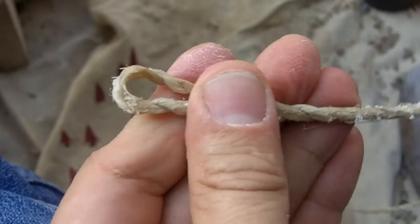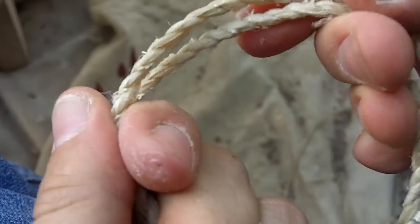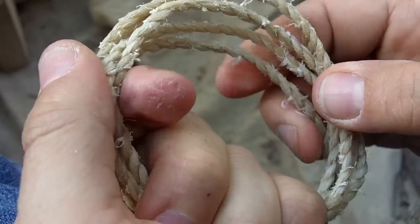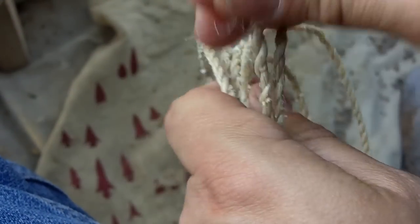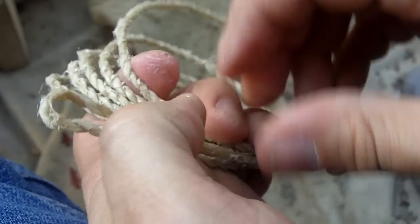It's about an eighth of an inch thick, it's all dry, it's very tight. It's a little bit stiff right now, but it will soften up as it gets used. It's very lightweight — a string like this can handle probably up to a 50 or 60 pound pull.